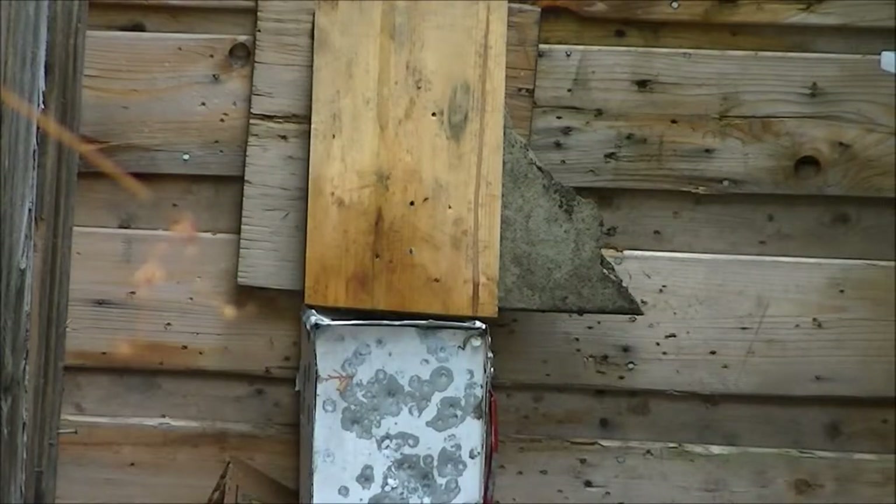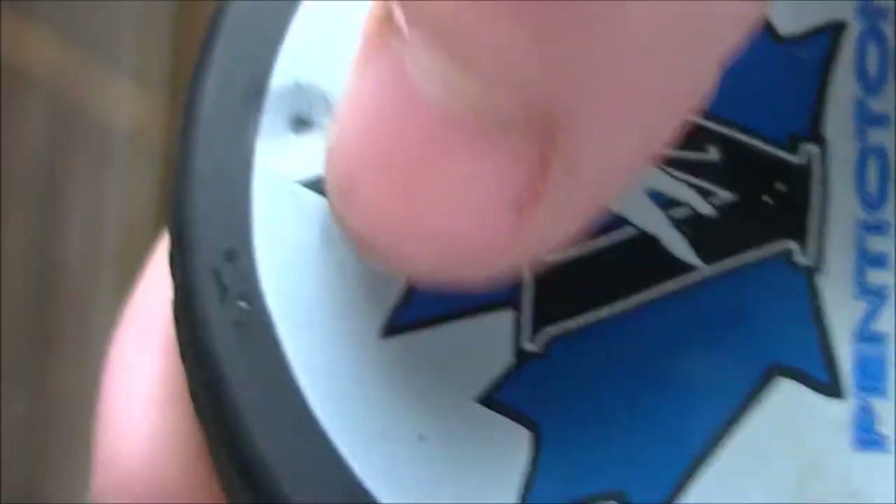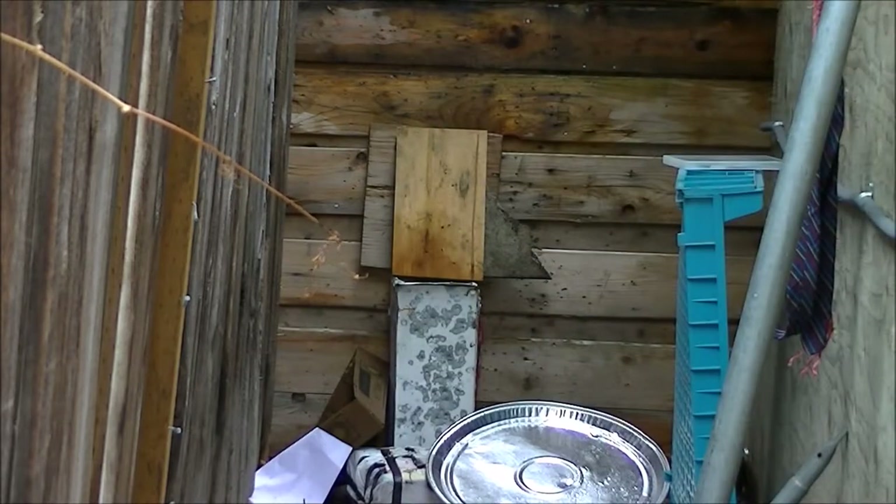Good news — pucks are bulletproof! The material in there makes a huge ricochet. I don't know if you guys can see that right there — just a little indent, nothing too major. This gun will go through glass and everything, so this is a really high-power gun. The fact that there's only a little indent means pucks are bulletproof. Crazy as it sounds, but it is true.